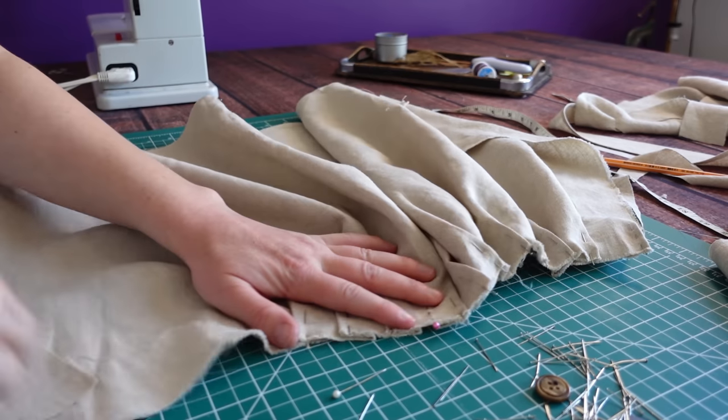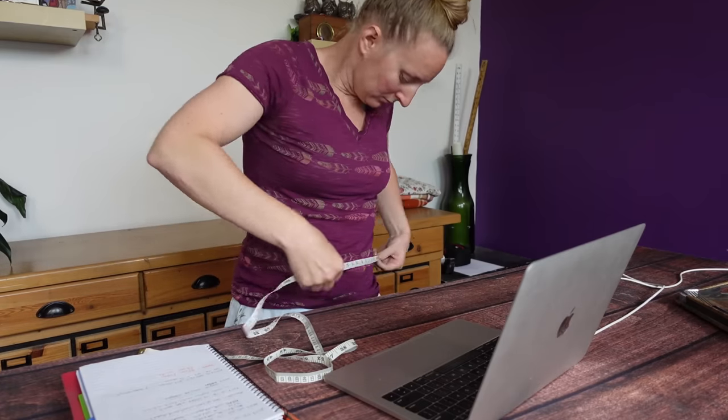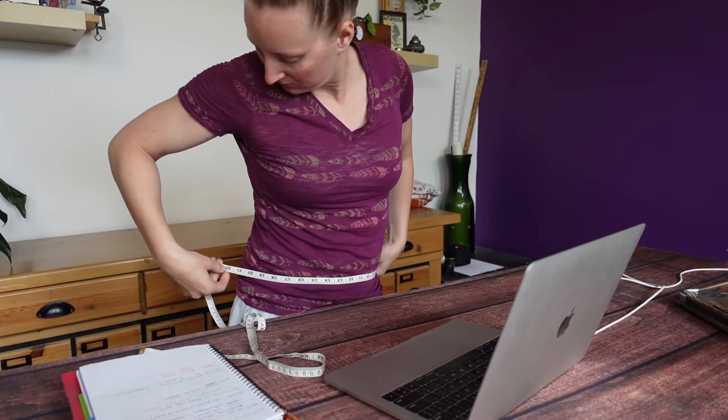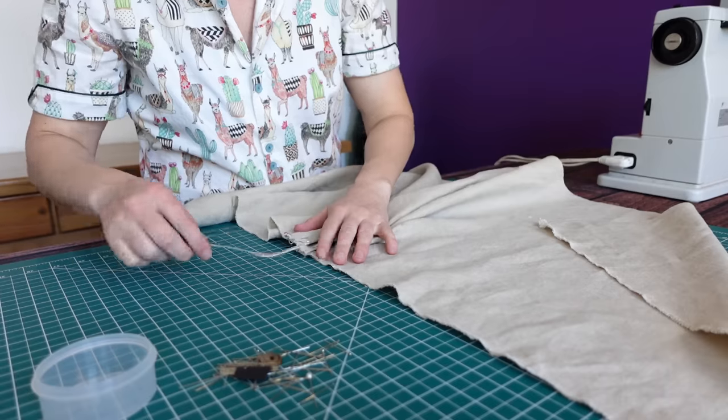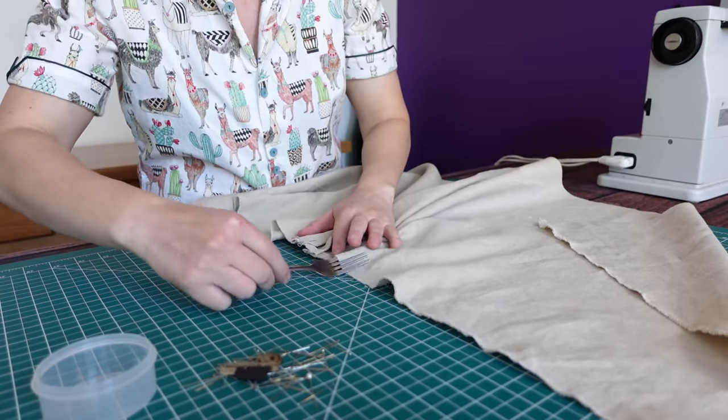Change of plans — after playing with it more, it just really felt like gathering it down was going to be way too bulky, so I have switched gears and I am trying to pleat everything down. I did take a tape measure and measure how far I want the skirt portion to extend on the waistband — about 25 inches. My skirt panel is 50 inches wide, so basically I need to gather it down to half of its original width. I've got my handy dandy pleating tool and I'm going to pleat this all up, pin it down, try it back on, and see if that gives more of the look I'm going for.